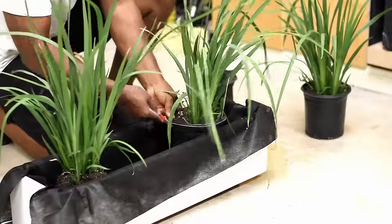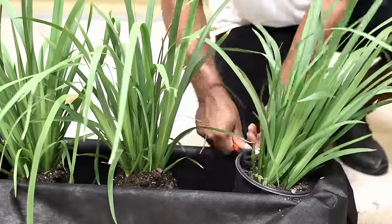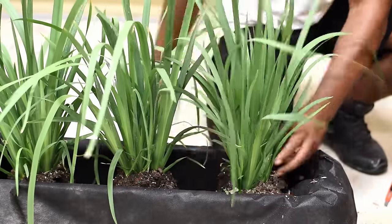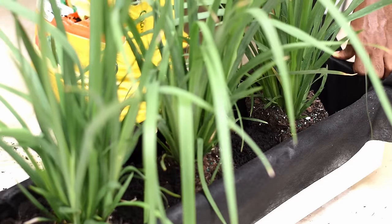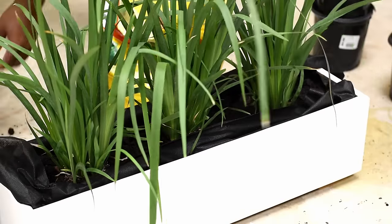The plant I'm using is white African iris. I really like the look of these — something about them just screams modern to me. Unfortunately you can't have them inside the house because they require six hours of direct sunlight. I'm not sure how fast these grow but they can get up to three feet tall and four feet wide. Once the plants are seated, add enough soil to cover the entire base of each plant.